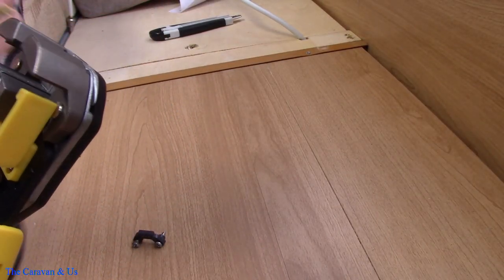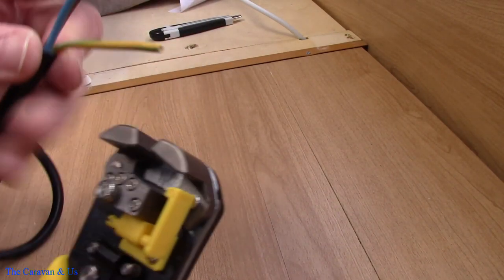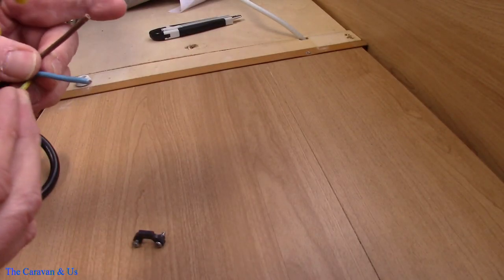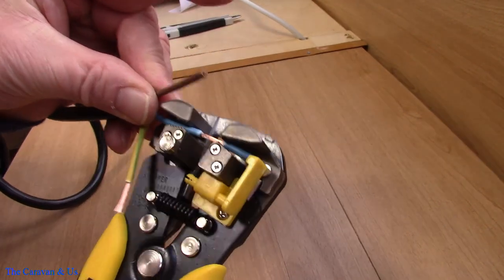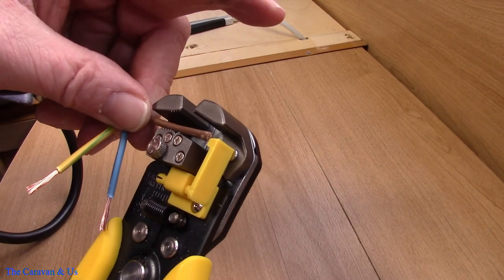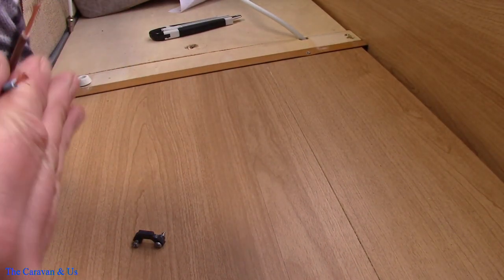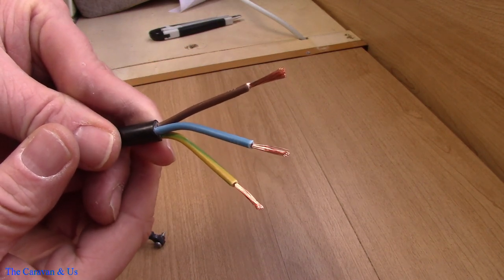First things first, I've got to strip the ends of these cables down, which is where this tool comes in — absolutely spot on. Literally put them in, and that's it. Gets them all uniform, absolutely spot on.